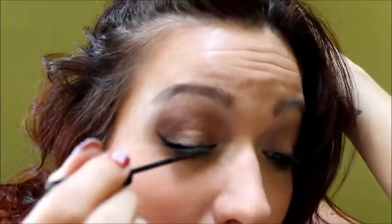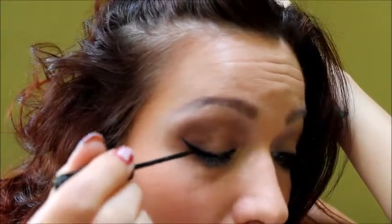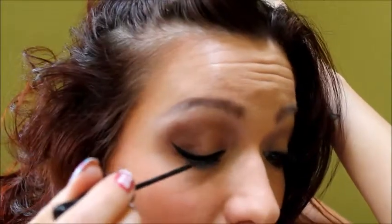Once you're done with this half of the eye, let me just fix that a little bit — you go to the inside of your eye and work your way over. You'll eventually find a way that's easier for you, whether it's closing your eye or opening your eye at certain points of doing this look.